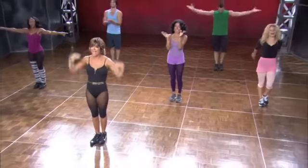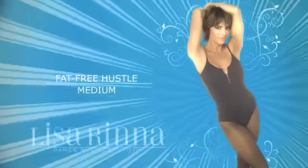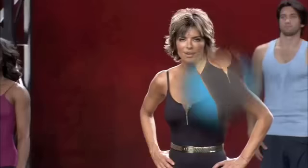You did it! Yay! We did it. All right, are you ready to do a little fat free hustle? Medium speed? Okay, let's go.